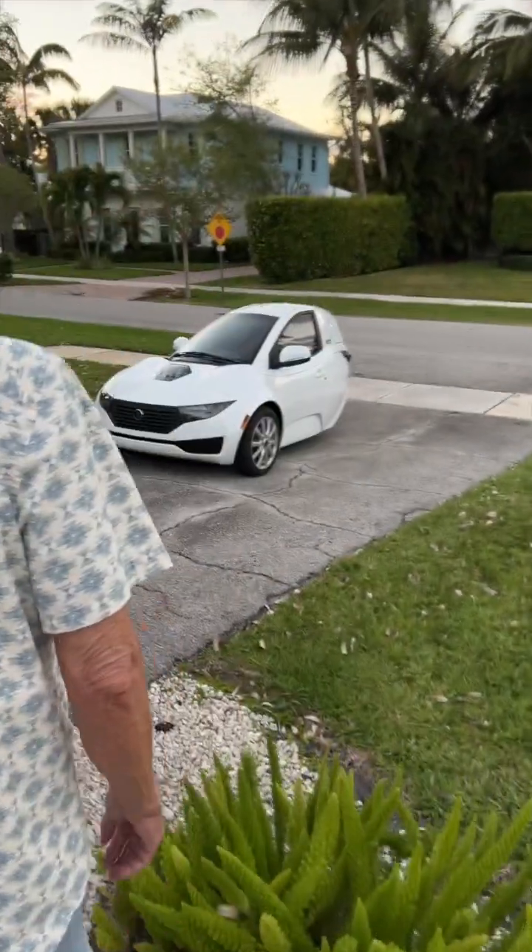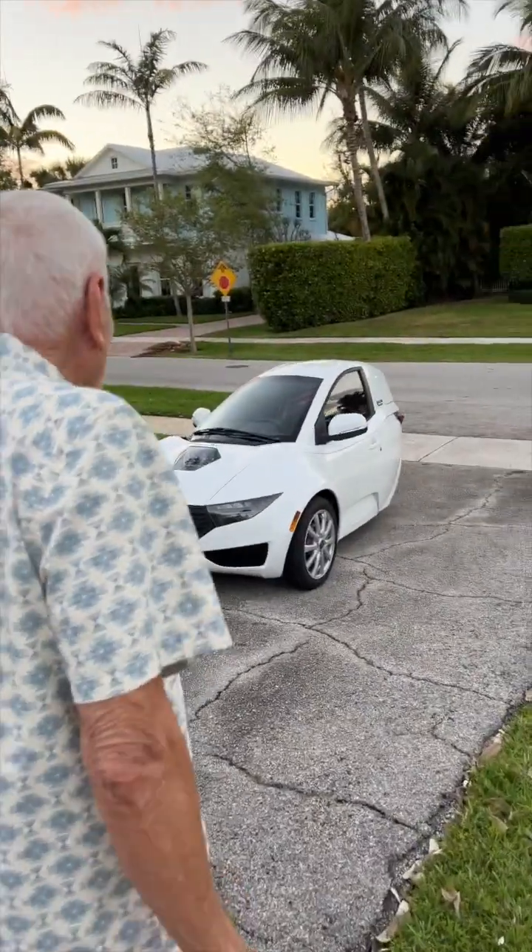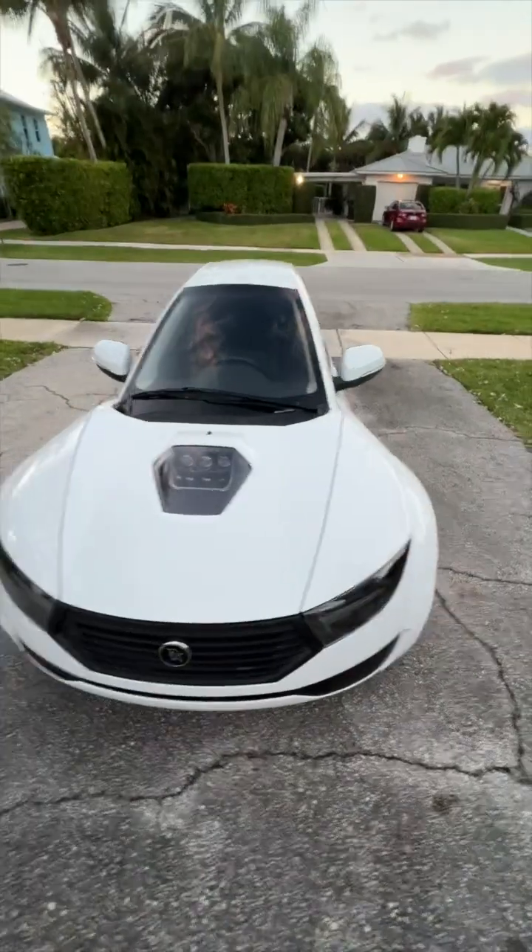Do people actually drive in that thing? What the heck? It looks like a toy. Oh my gosh. Bob, what is that thing? It looks like a little toy. I think it's a spaceship from Mars.